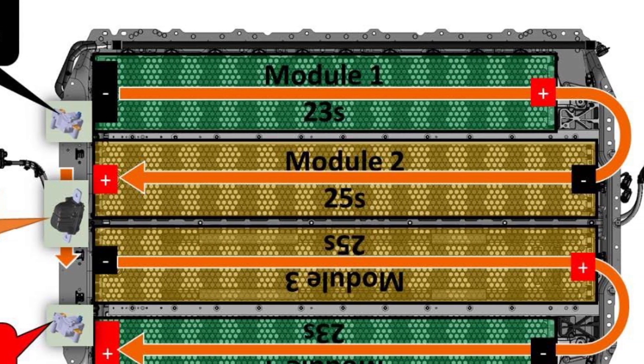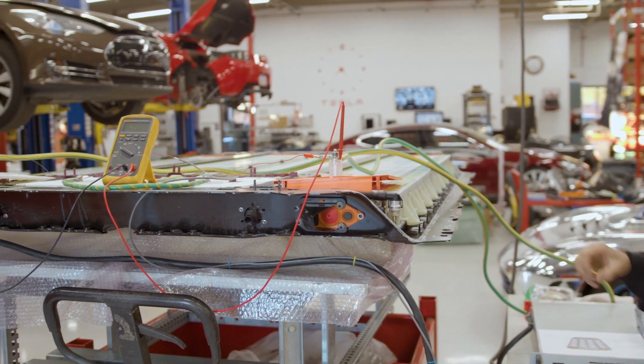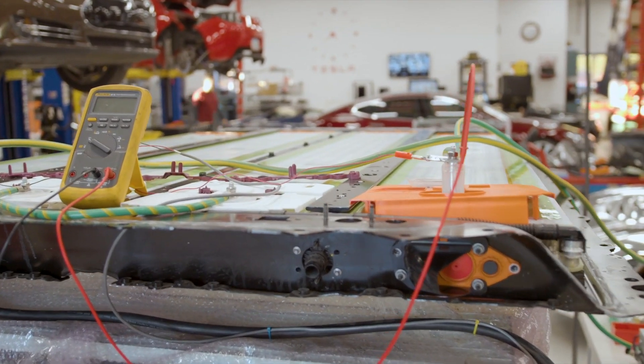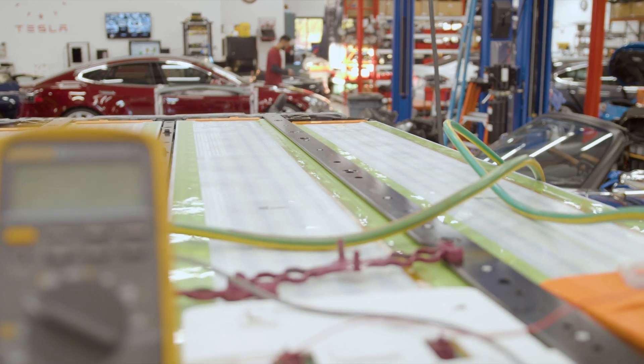We're finding that one of the bricks — which is a collection of parallel-connected 21700 cells — actually has a slightly lower voltage than the rest, which is usually indicative of a parasitic or resistive dying cell.